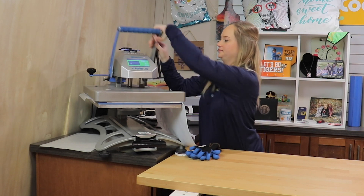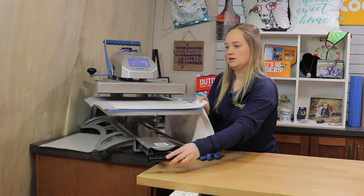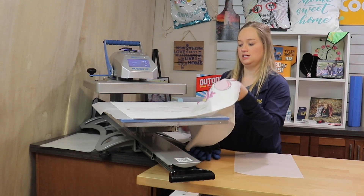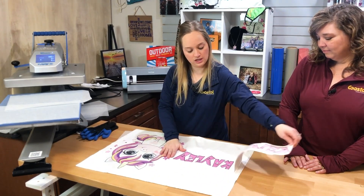We are ready and we do have our thermal gloves on hand just in case. I'm going to hold this up — we're going to use a hot peel, but just in case we don't want our image to accidentally fall off or shift, because that will cause ghosting. This is a hot peel so we're just going to remove immediately.